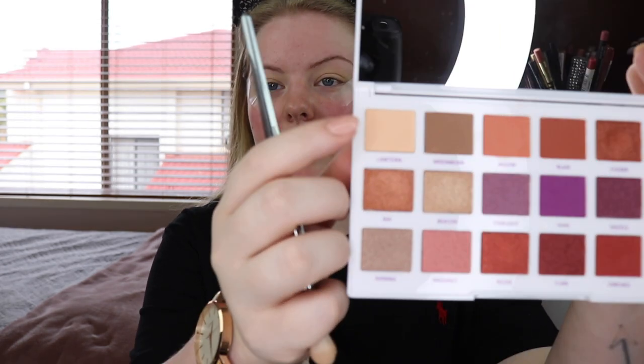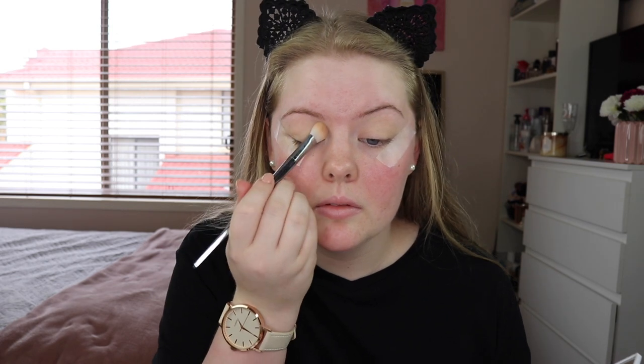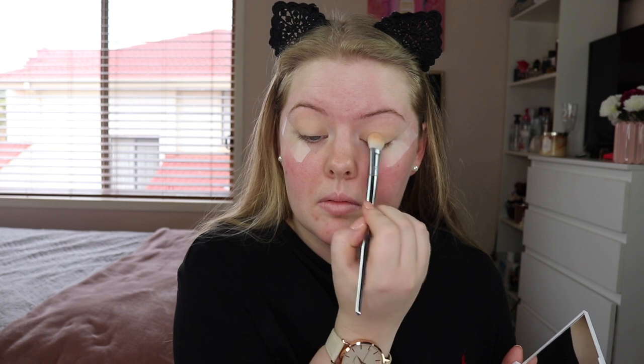I look a little bit funny but it makes the eyeshadow look nice. The first shade that I'm going to go in with is this one here and it's called Lancered, and I'm just going to use that to set the eye primer. So the next shade that I'm going to go in with is called Aglow and I'm just going to run that straight through the crease on a big fluffy brush.